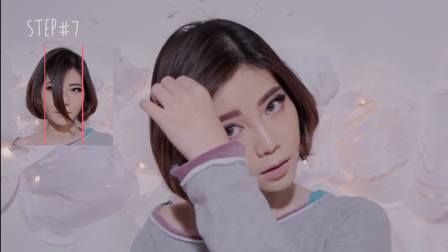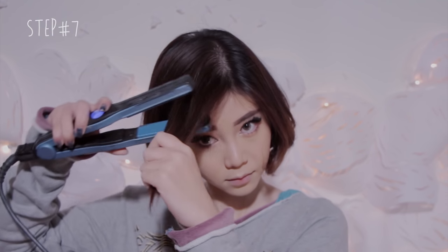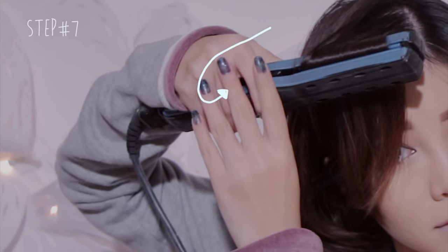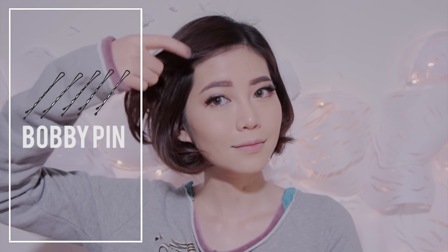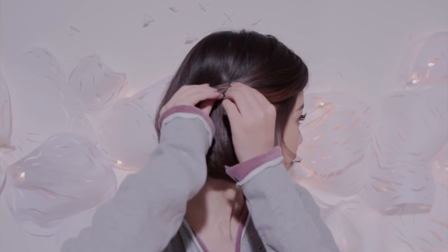Take the front section of your hair and curl it inwards away from your face to create volume. Next, use hairspray to set everything in place. This is optional — sometimes I style my hair using bobby pins. Take the front section and pin it loosely to the side of your head, or pin it on both sides to create a girly look.